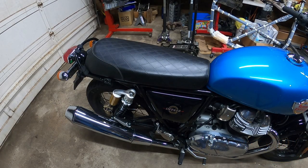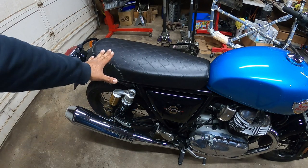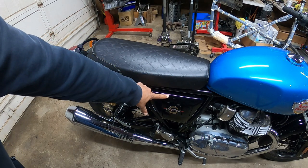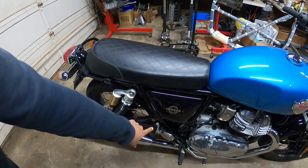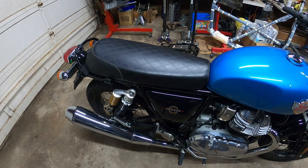For us to go forward, the seat needs to come off. But to remove the seat, we have to remove this side cover. This is the right side cover, which is locked by a key. So get your OEM key.